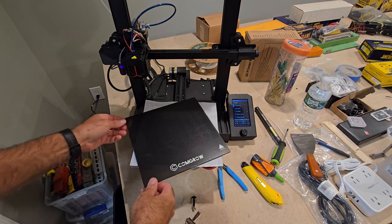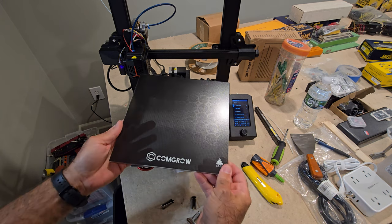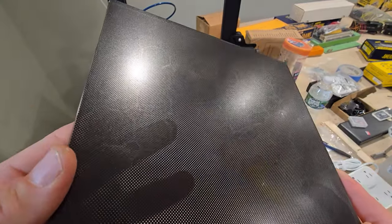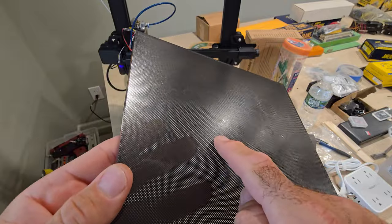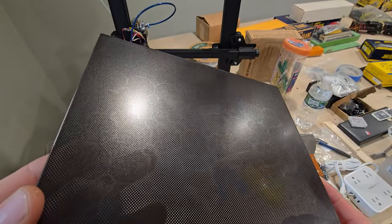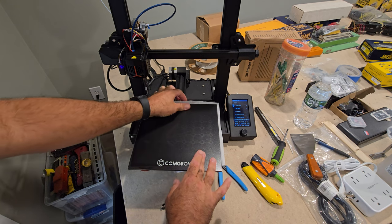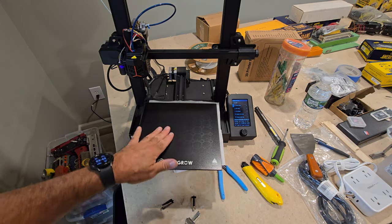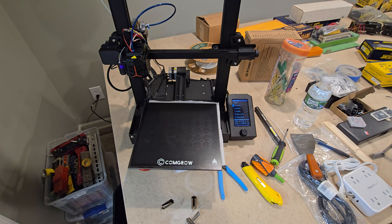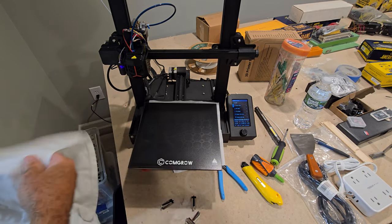I just got done cleaning this with Dawn dish soap. Looking at this plate up close, some areas look like there are holes or shiny parts in it. I know when I first got this it was definitely sticky, but now it's pretty smooth. I don't think that's the main problem though, because my Ender 3 Pro with the same board — I just keep hitting print and it does its job.